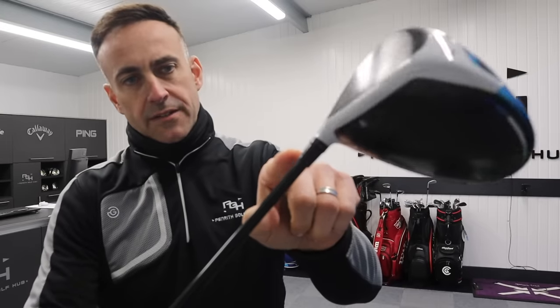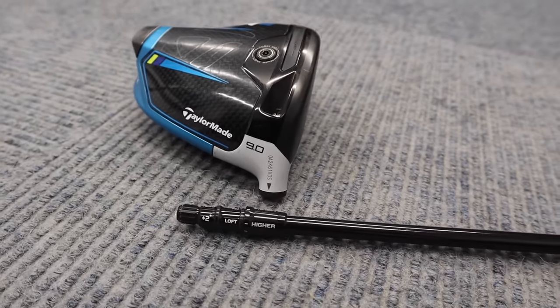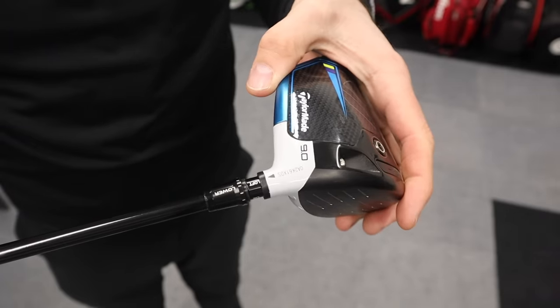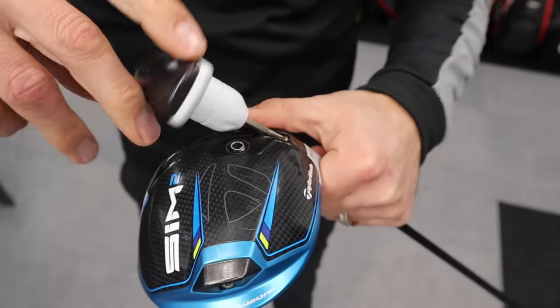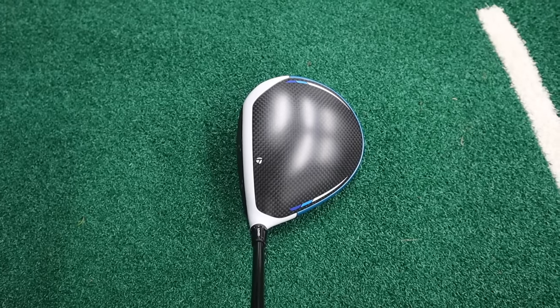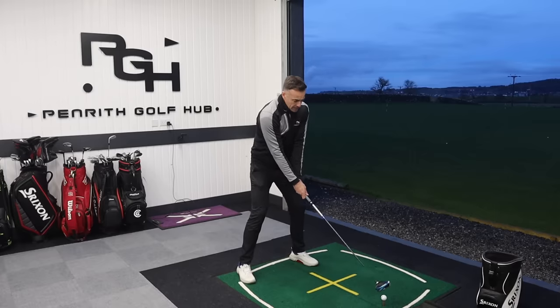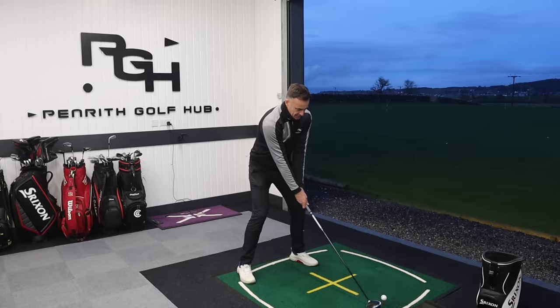Have you ever wondered what all these different settings do on a TaylorMade driver? Sometimes it can be very confusing and many people say to me, what does that do? What does it do to my face angle? Do I know it changes my face angle? So this video, we're going to take a look and explain each of these settings and how it affects loft and also that face angle.